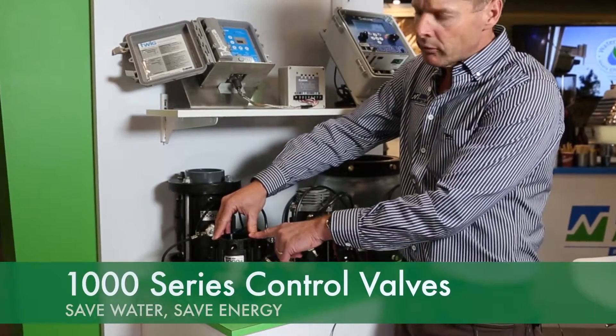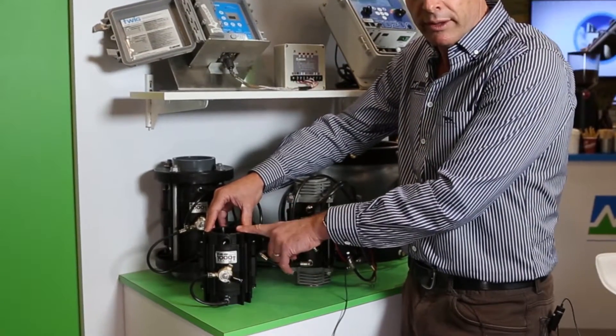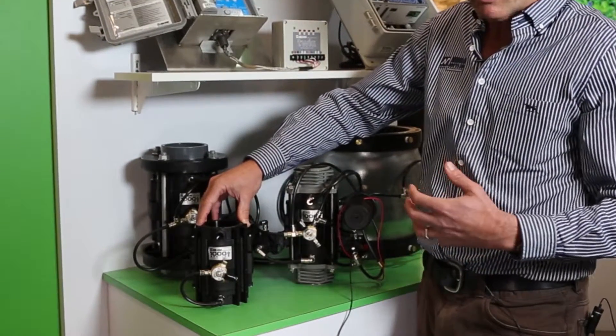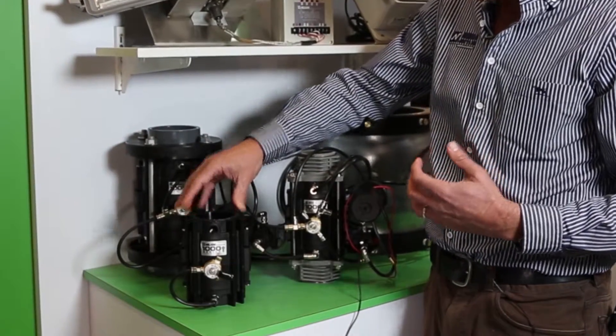We will then build the valve in a variety of ways. You have the option of having BSP threads, you can have it Victaulic, a wafer valve, and then depending on your flow and your pressure we can put a lot of applications to it.